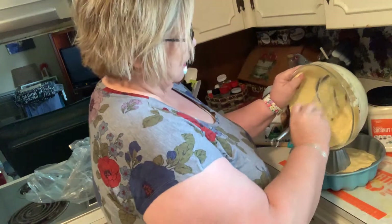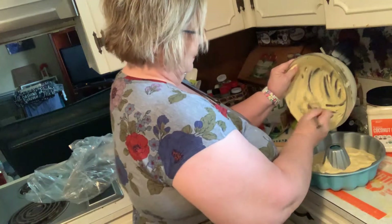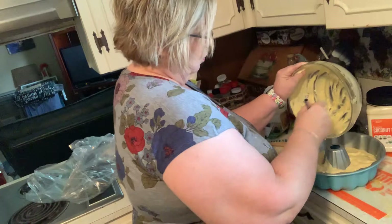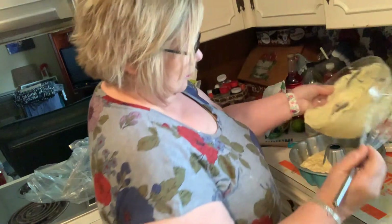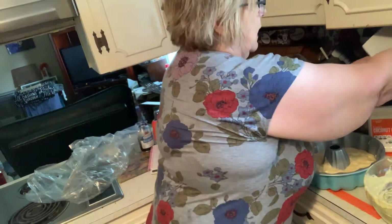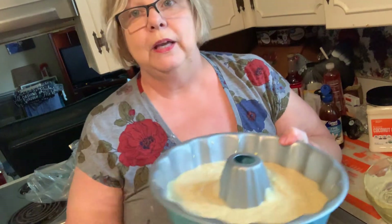When I first started using almond flour and coconut flour, I could taste coconut and almond, but now that I'm used to it, I don't even notice it. You could make your own flour if you had some almonds. I'm telling you, you can eat it right out of the bowl. Look how pretty that is — it smells good too. Please like my videos, please share them, please subscribe, and I'll see you back here on the next video. Thank you and have a wonderful day!